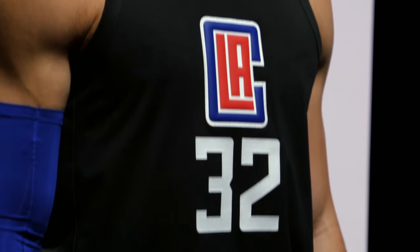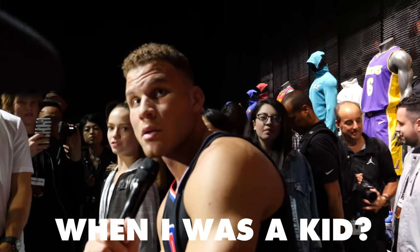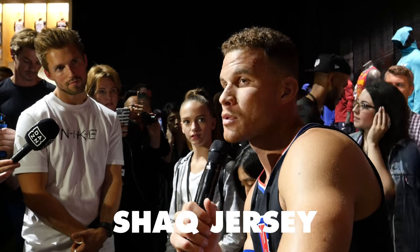So Blake, if you were a kid and you saw these new jerseys and all the new stuff that the jerseys do, what are the three players that you would have followed? When I was a kid I probably would have bought a Michael Jordan jersey, a Vince Carter jersey, and a Shaq jersey.